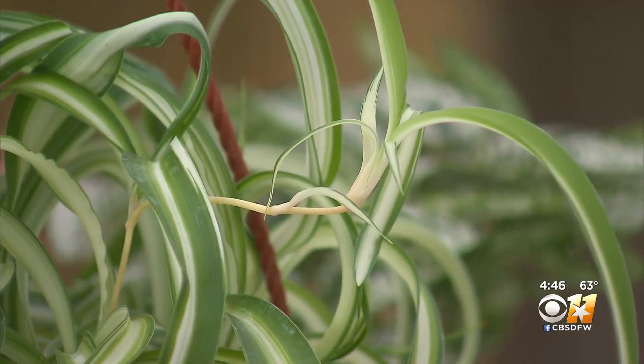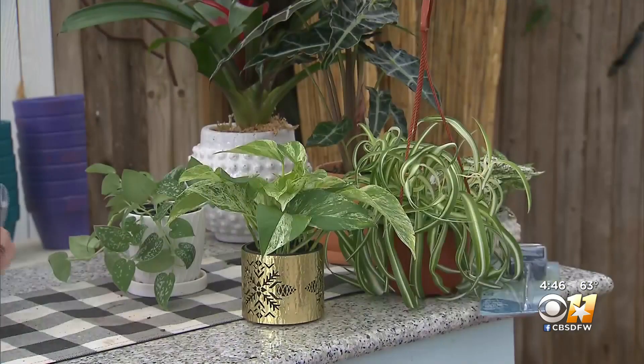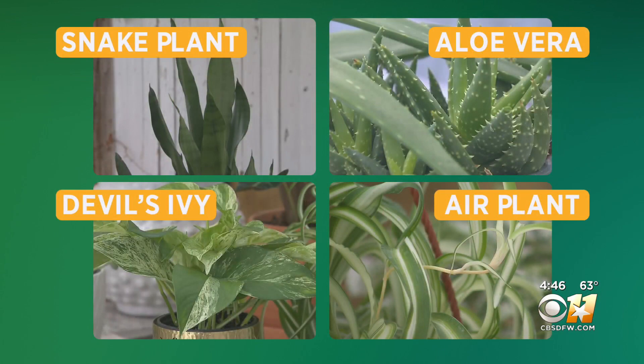Another great low-light plant is an airplane plant. It can also spill over a table or fill a corner. Bring a little green indoors — it can keep out the winter blues.